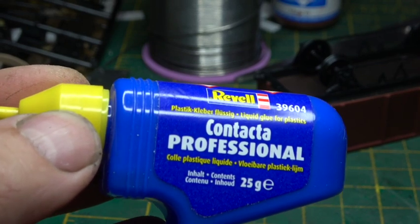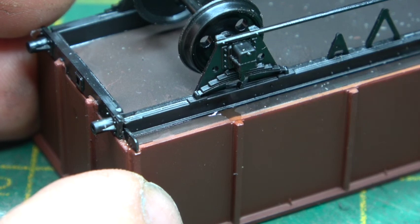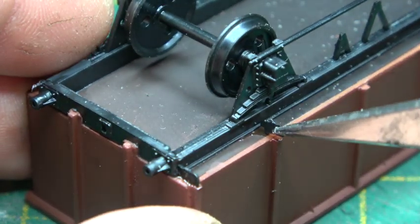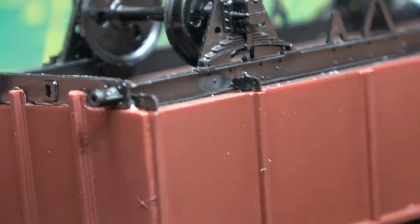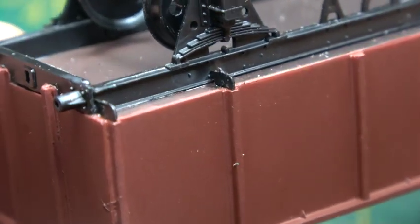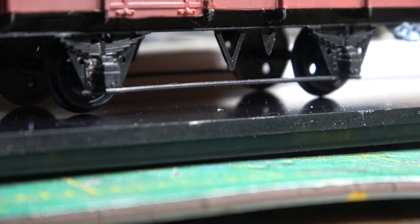Switching to Revell Contacta because it gives a little bit more drying time, which is enough to pick up one of these pieces with tweezers and hopefully not ping it across the room. With those all glued in place we can then put the wagon on a flat surface to make sure all of the wheels touch it, and readjust if there's any gap.